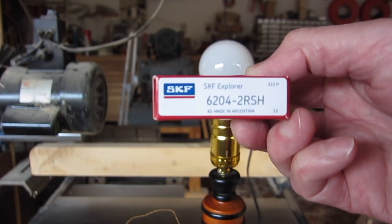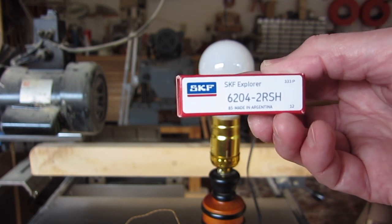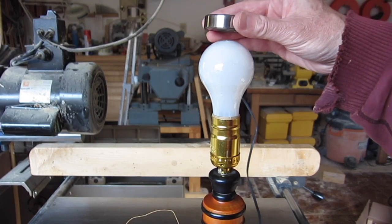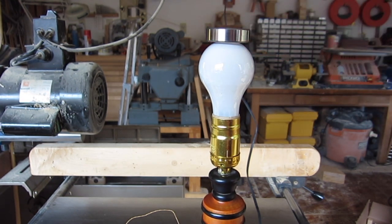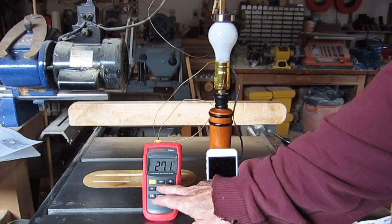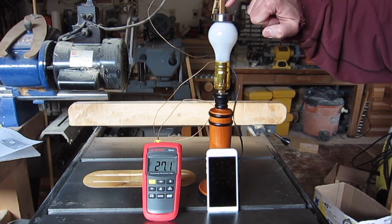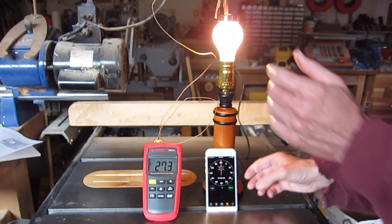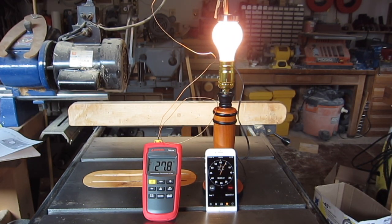The manufacturer recommends 100 degrees centigrade maximum working temperature and 120 degrees maximum for short periods of time. An easy way to heat up a bearing in the center is to place it on top of an incandescent light bulb. The question is how long should you leave it there? I've got a thermocouple meter with the thermocouple touching the inside of the bearing, held in place by a clothespin, and a stopwatch timer.